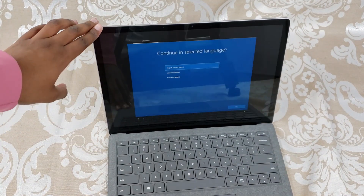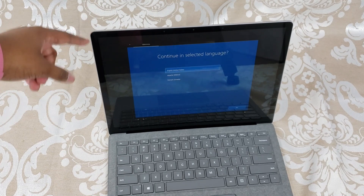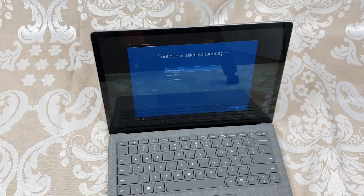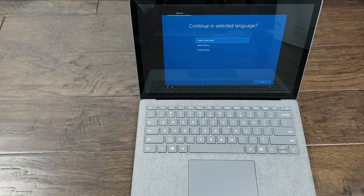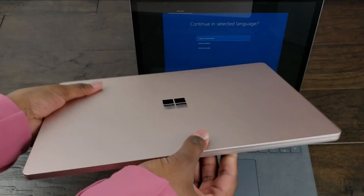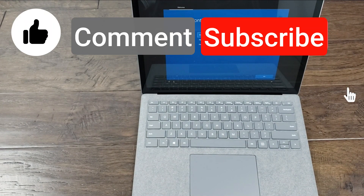And now it's prompting me to set it up. So I'm going to go ahead, set this up, test it out for a few days. And I'll be back on another Tech Tuesday very soon to do a comparison of my Surface Laptop 4 to my Surface Laptop 3 for you guys. So stay tuned for that. Thanks for watching, and make sure to like, comment, and subscribe. Bye.